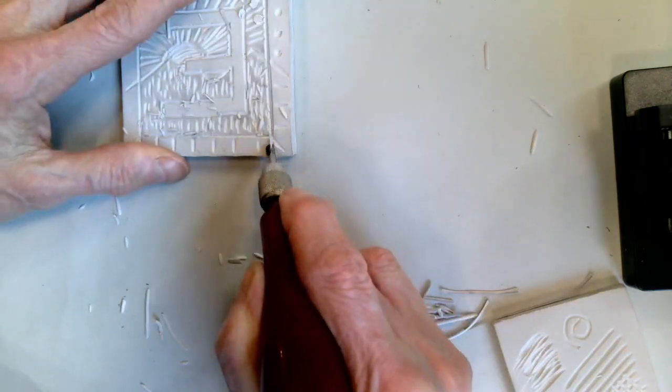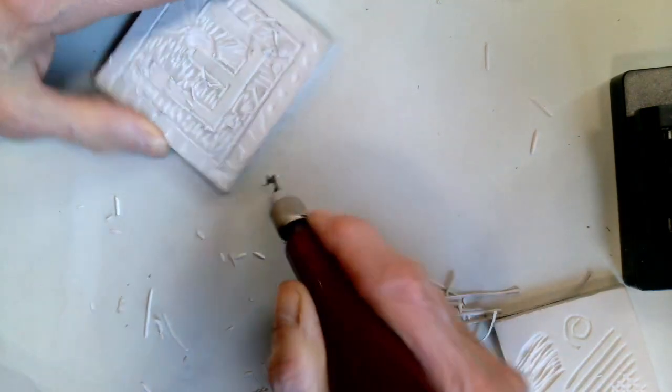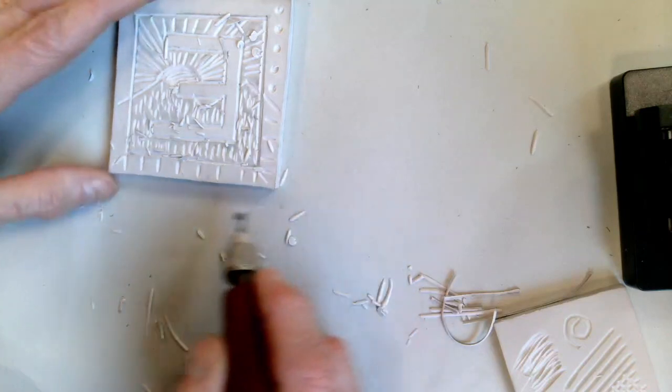If you gave your design a border, make an interesting pattern or texture inside of that border.